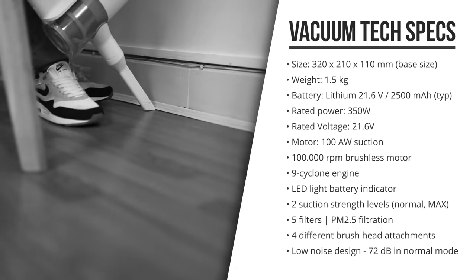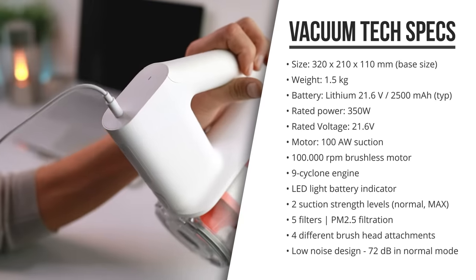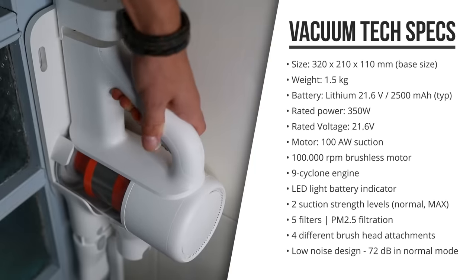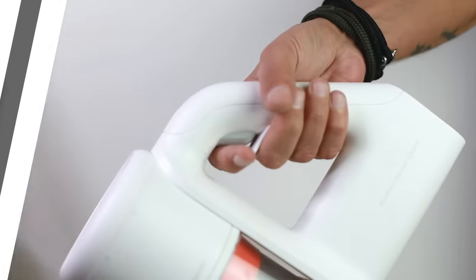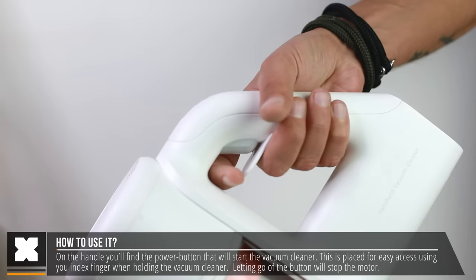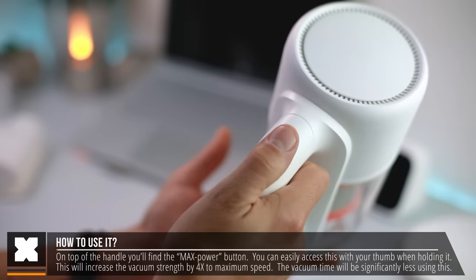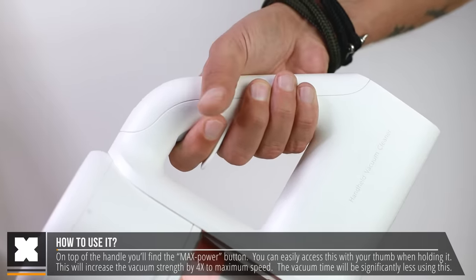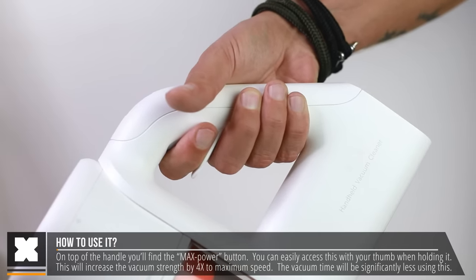On the back of the handle you'll find the charging port — you can charge it by itself or have it mounted to the wall to charge. Above that is the indicator light showing battery levels. On the handle you'll find the start button: press to start vacuuming and let go to stop. On top of the handle is the max button, reachable with your thumb — press it together with the start button to increase vacuum strength by four times to max level.